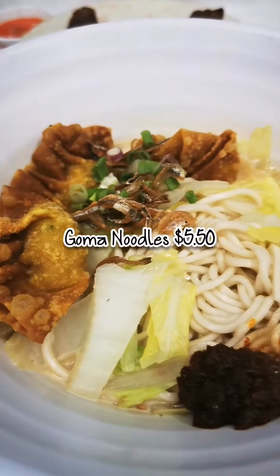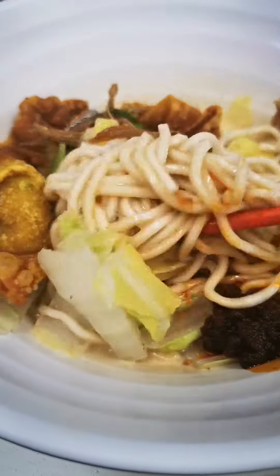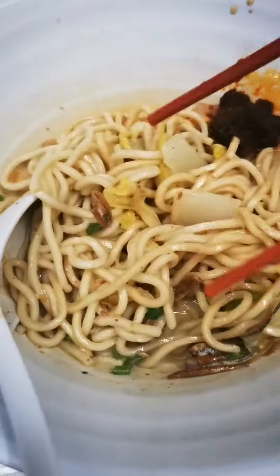I got some more. This one is the goma sauce — sesame sauce. So as you can tell, the normal bowl has very, very little noodle only — see, very little.